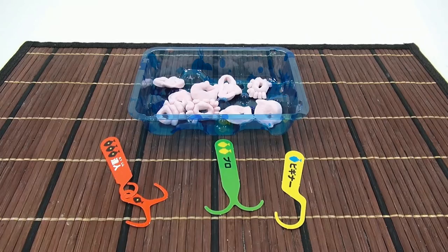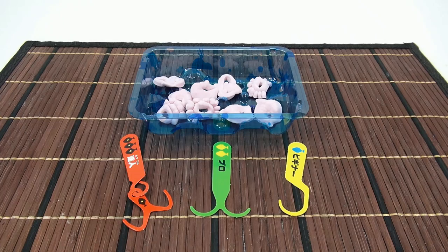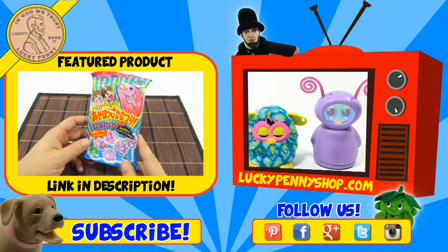Hope you enjoyed the video — I had fun making it! Thanks to everybody who shares our videos on social media. There are lots of places you can connect with us, so check them out on our channel page. Thanks for watching! If you're looking for the item you just saw, click here. Watch more videos by clicking here, don't forget to share and give a thumbs up. Please click here to subscribe to Lucky Penny Shop, and always remember — when you see a lucky penny, pick it up!